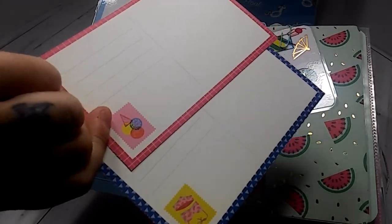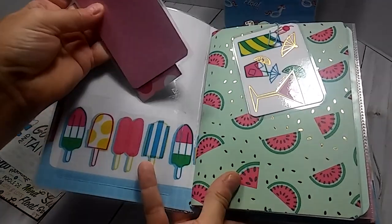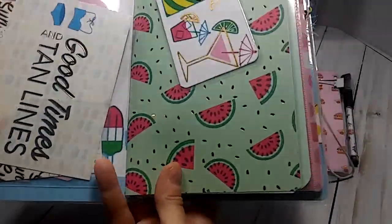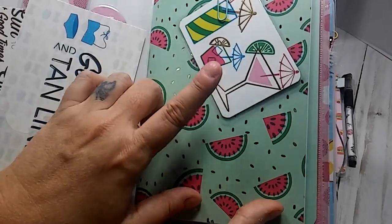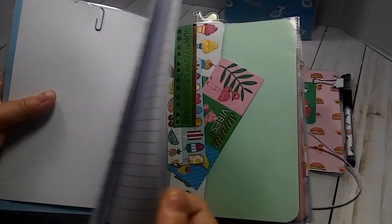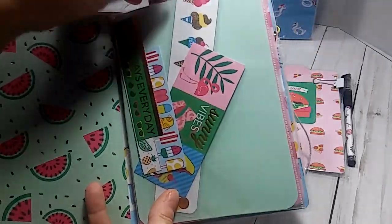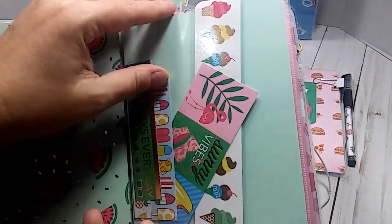When you open this one up, you also have two of these postcard-type pieces — great for journaling — and then you have two bookmarks. Right here is your first insert with all the watermelon on it, and then this is a cut apart that is laminated. Your first insert is lined paper. Right here is the front of a dashboard — just like the other one it has cut aparts in it. One of the cut aparts here is laminated, the rest are not, and it does open at the top so you can put photos or receipts or anything in there.